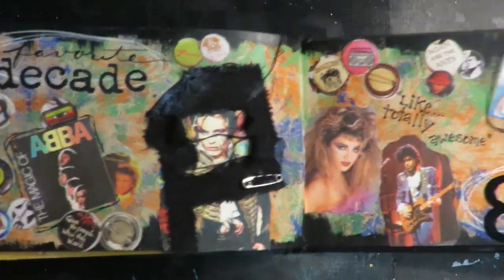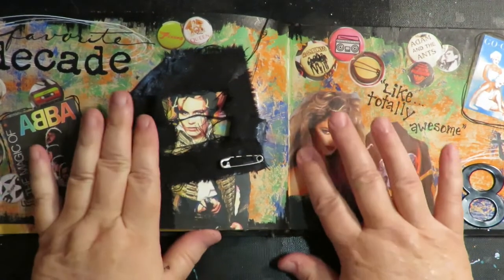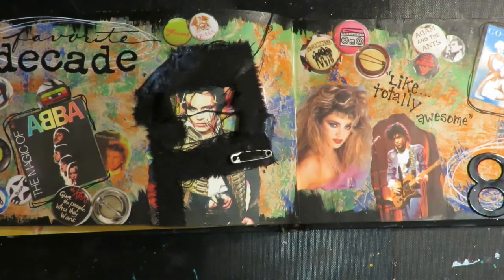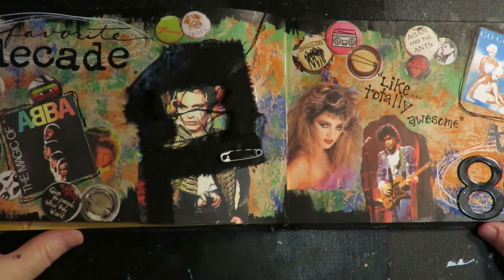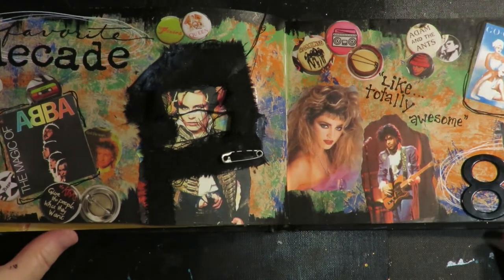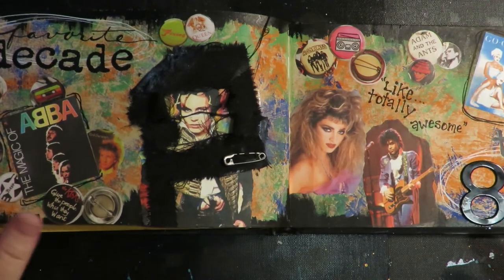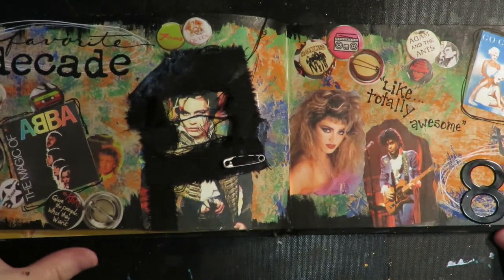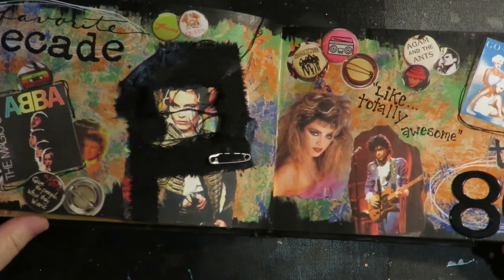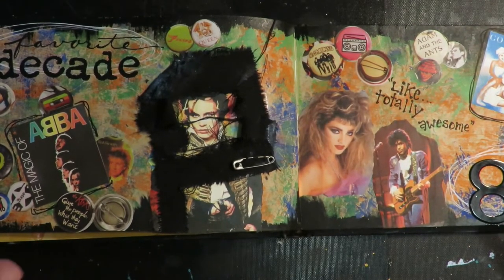Here's my finished page — I'm totally in love with it, it turned out so much fun! I hope you enjoyed this. Now it's your turn to go to your 'My Favorite Things' art journal and create a spread depicting your favorite decade. This project is an ongoing thing with no start time or finish time — you can jump in anytime. There is a playlist so you can start at the beginning and create all the pages we've worked on together. Grab an art journal, grab your supplies, and start to have some fun!